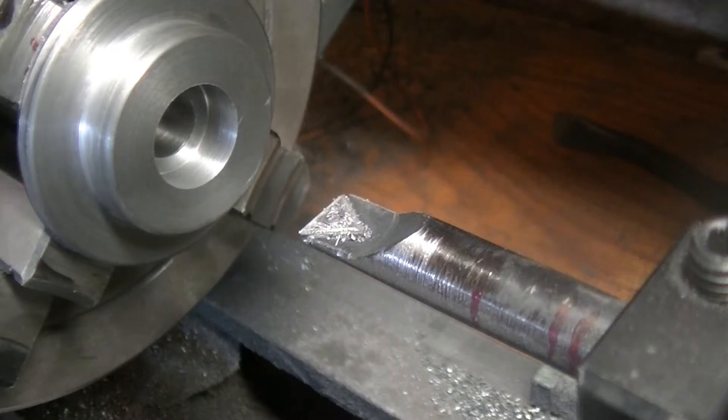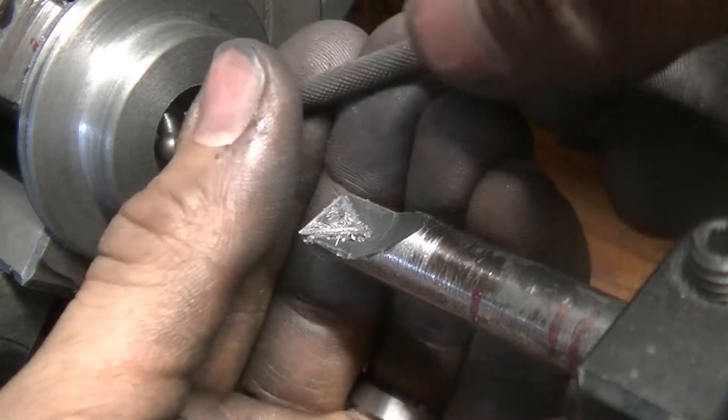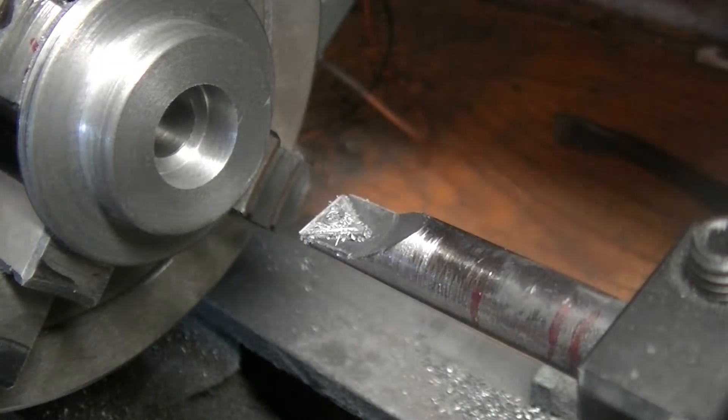Alright, that should be right on the money. Perfect — we're four over five, but that's okay. So let's deburr that.